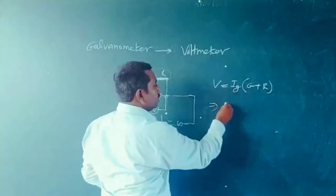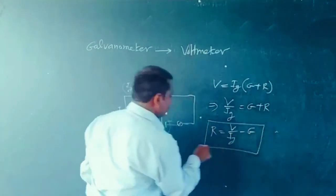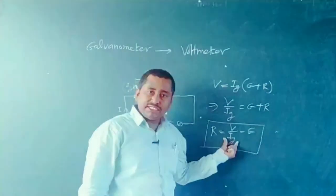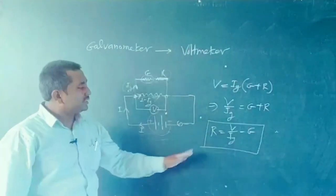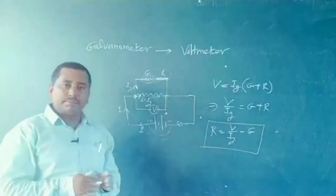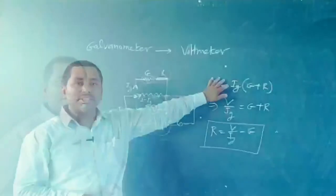From V = IG · (G + R), we get V / IG = G + R, so R = V/IG − G. With this formula we can easily calculate the series resistor value needed to measure a voltage V when the galvanometer reads current IG, converting it into a voltmeter. These are the basic concepts of current sensitivity, voltage sensitivity, and conversion of a galvanometer into an ammeter and a voltmeter. Thank you.